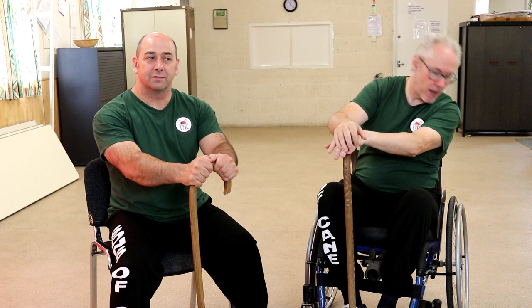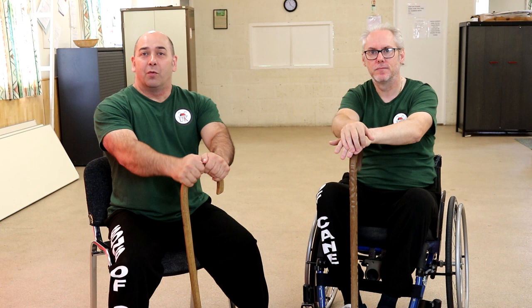Hi guys, welcome to Sons of Cane. We've had another question posted to us this week. It's about the figure of eight, so we're going to start doing the figure of eight with some movement. As you can see, I am in my chair today, so let's see how this goes.